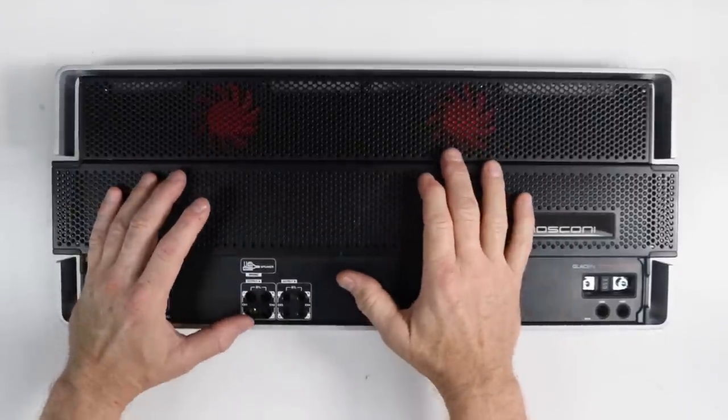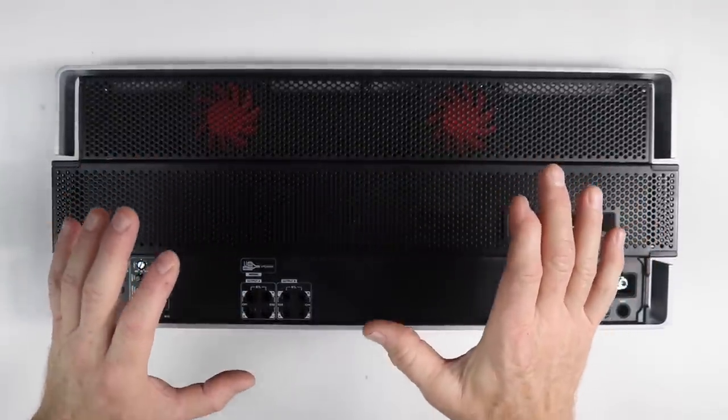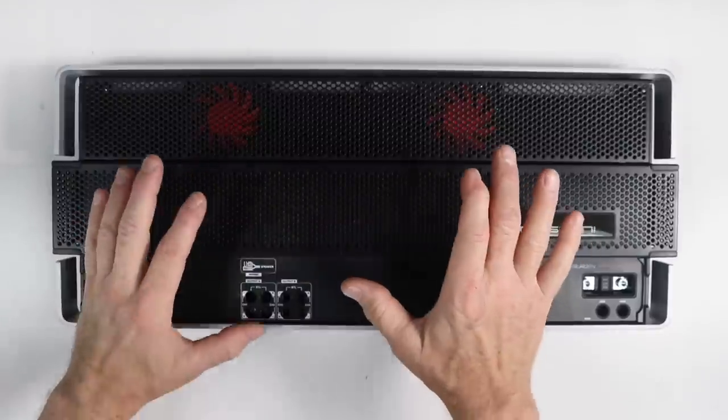Before we head over and dyno this amplifier, let's take the top off and look at that minimalistic approach to high-end audio.